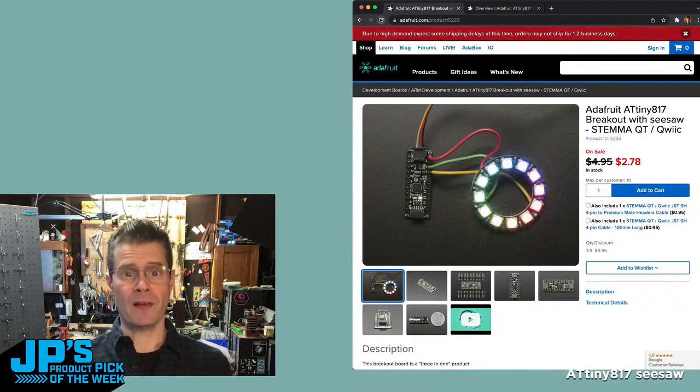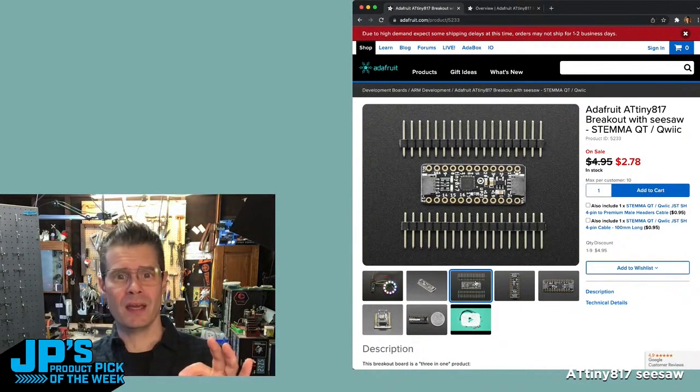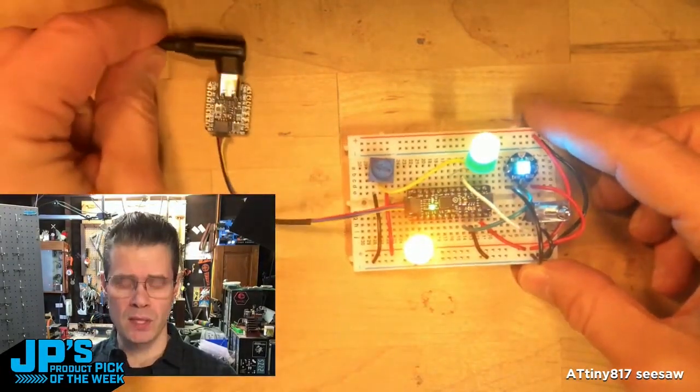It is the ATtiny817 Seesaw Breakout Board. What we've developed and use a lot is the Seesaw Framework — that is an I2C to anything protocol. This is the RP2040 QDPI, and I'm just speaking I2C between these two things.